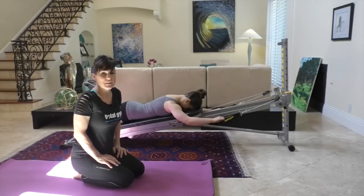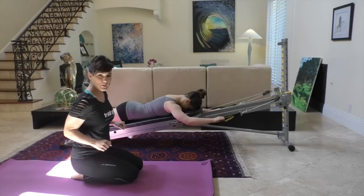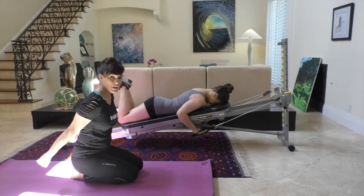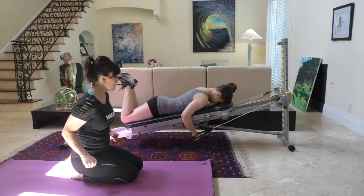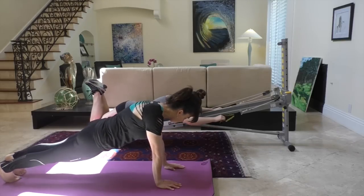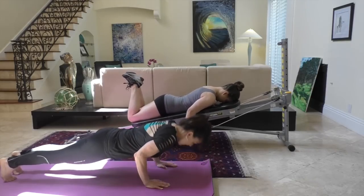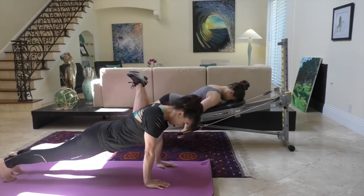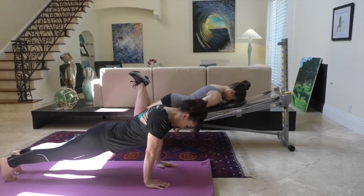For the lying tricep extension, Juliet's going to demonstrate on the Total Gym. Her arms will be elbows by her waist, and then she's going to keep her wrists straight as she pushes her arms straight behind her, squeezing her tricep as much as she can, then coming back to the beginning position. I'm going to demonstrate the chaturanga push-up, which also really works the tricep. Inhale on the way down, exhale on the way up. Try to do as many perfect push-ups as you can — perfect tricep extensions, really straighten the arm with intention, keep the core tight.